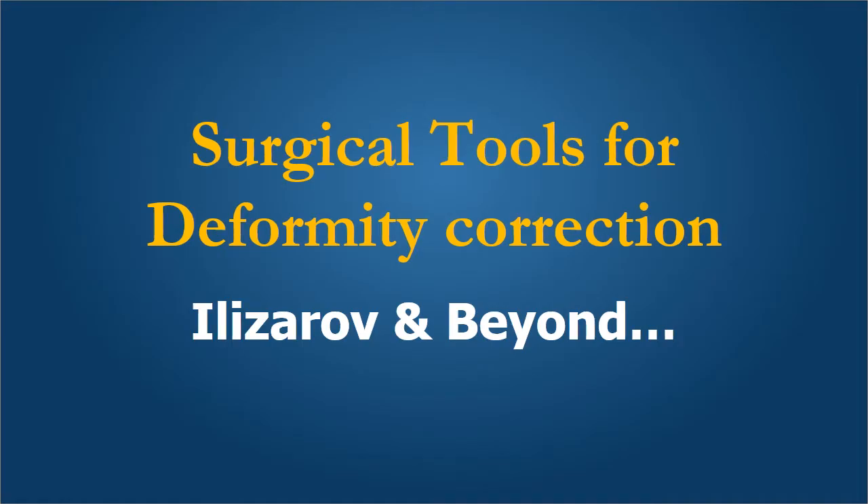This is a talk given at the Continuing Medical Education Day at the Indian Orthopedic Association Annual Conference held in December 2017. My brief is to talk about surgical tools for deformity correction, the Ilizarov method and beyond it.